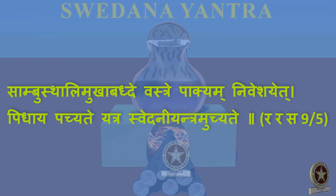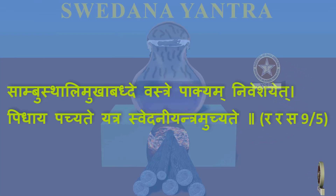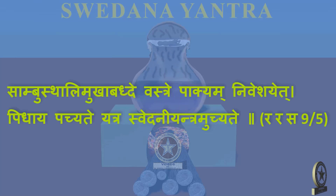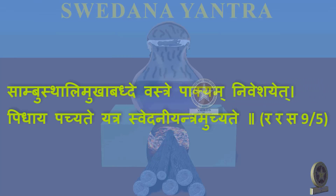Reference: Prasaratna Samuchya Chapter 9 Shloka 5 — Sa Ambu Sthali Mukha Baddhe Vastre Pakyam Niveshayet Pidhaya Pachyate Yatra Svedani Yantram Uchchate. Sa Ambu Sthali, that is a Sthali or a Vessel with Water. Mukha Baddhe, the mouth of it is covered with the Vastra. Pakyam Niveshayet, the Pakya or the material which needs to undergo Svedana is kept in the Vastra. Pidhaya, the entire Vessel is covered with a Pidhana or a Lid. Pakyate Yatra and it is undergoing Pachana.